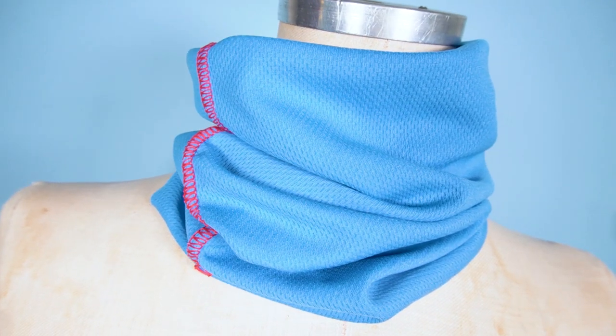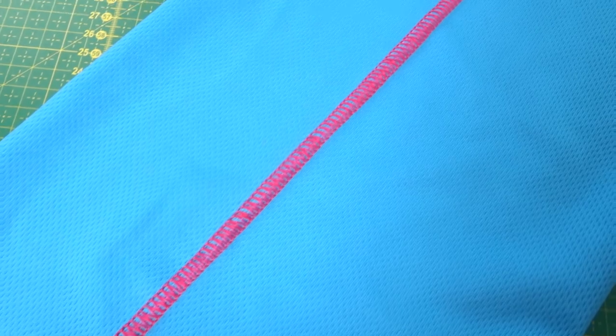Hey everyone, I am Johanna, the author of the book Sewing Active Wear. In today's video I will show you how to create a buff using a serger to create a beautiful flat lock seam. So without further ado, let's start with the tutorial.